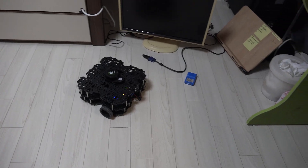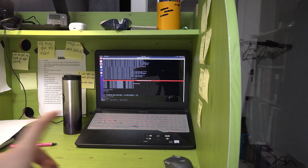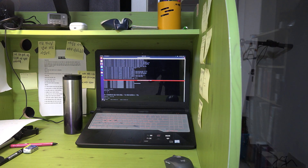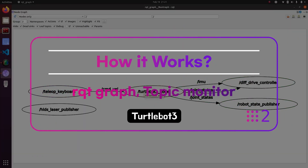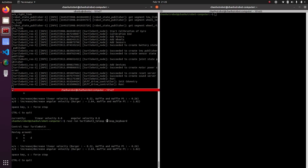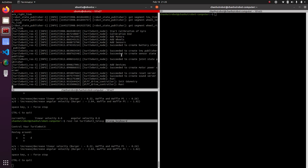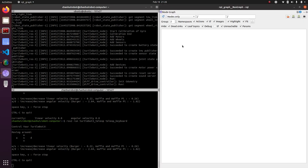As you can see, we don't have to connect a monitor or keyboard. We can just control the robot from our own computer by remote control using the SSH command, which is much easier. Now let's look at the RQT graph in ROS to see the flowchart when we control the Turtlebot with the teleop keyboard.